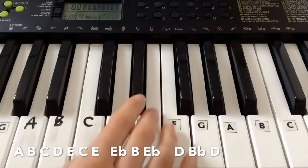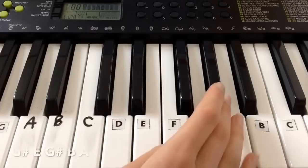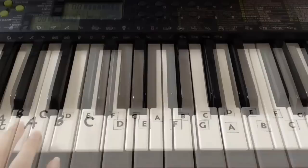Okay, so the final main line is A B C D E C E, E-flat B E-flat, D B-flat D, A B C, A B C D E C E, A G-sharp E, G-sharp B A. Okay, I hope that made sense. Now let's play it all together.